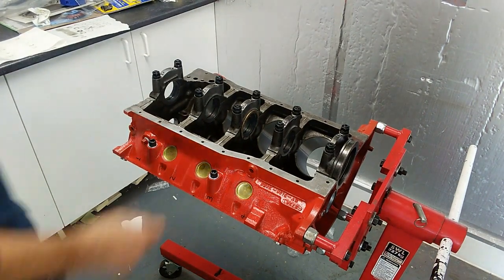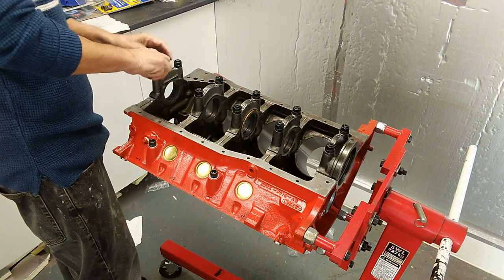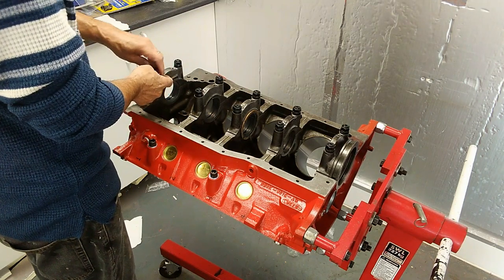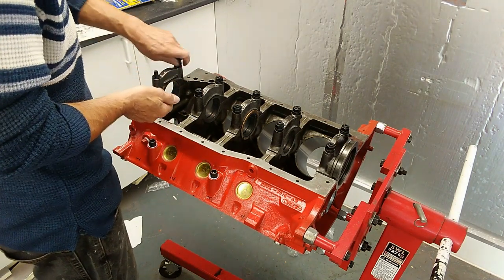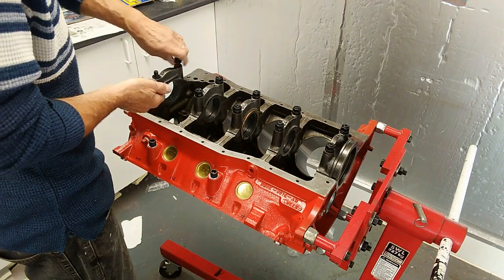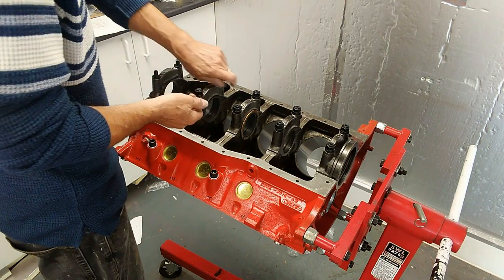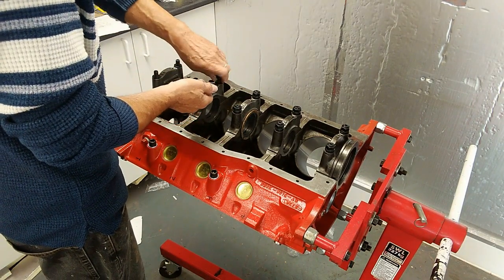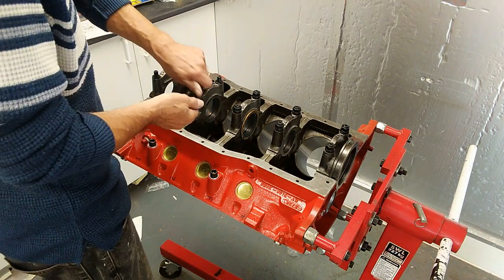I've done that on all of them and I'll back them all off now so I can take them apart. I haven't actually used any ARP lube for that initial tightening — it's not necessary. But I shall be using the proper lube when we come to torque the crank or mains down, so I can use the plastic gauge to work out the tolerances. I'll be torquing it to the ARP recommended torque of 70 foot-pounds, and it's important to use the correct ARP lube which they supply.